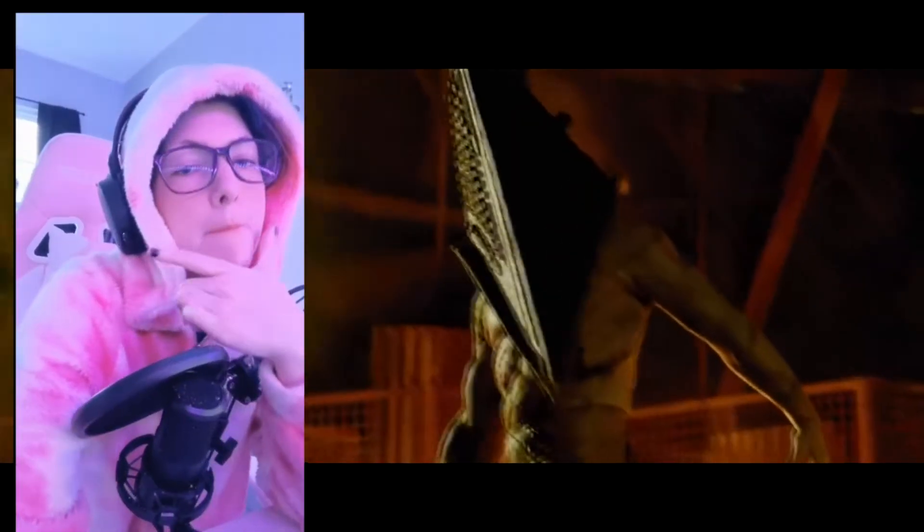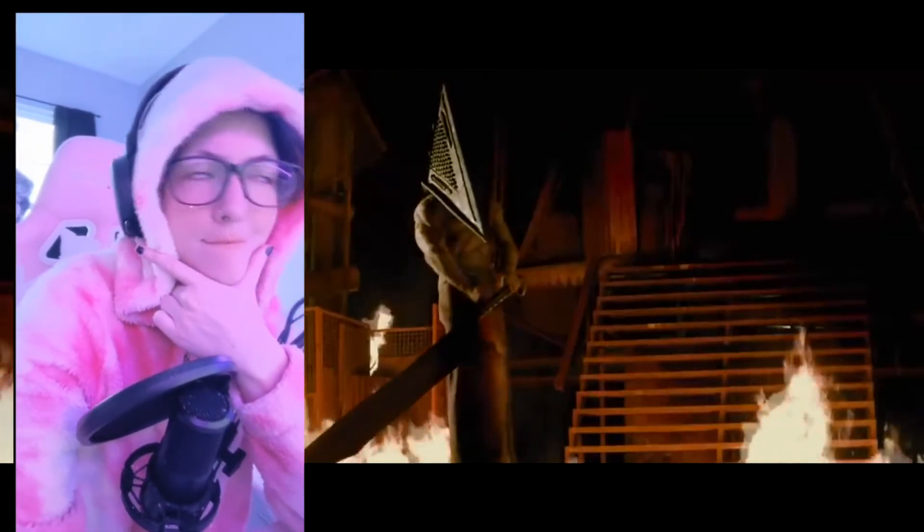Hello friends, it is September 7th and I am thrilled for Halloween to finally exist. I am starting today on my dream cosplay, which is Pyramid Head. I've always wanted to cosplay this very, very sexy character, so I'm going to start that today.